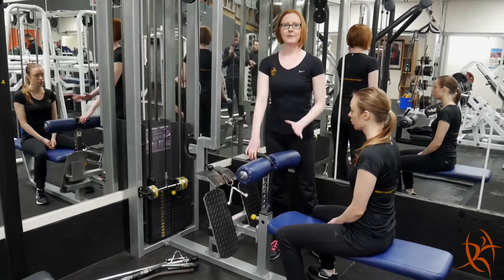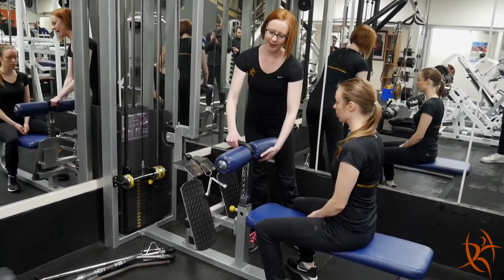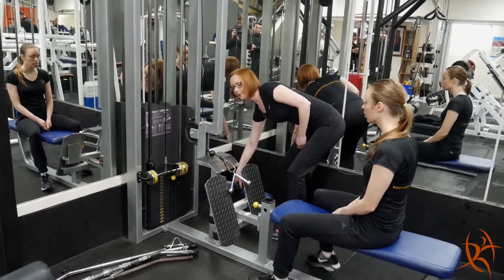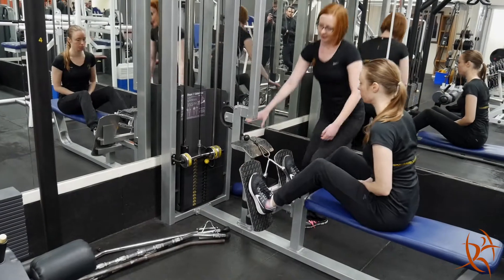Our cable machine might be set up with this end for lat pull-downs. Pull it out using the pin below. To adjust the weight, pull the pin out and put it in the appropriate weight.